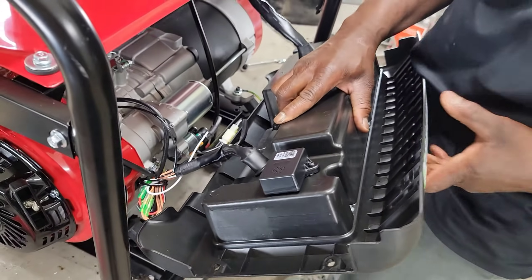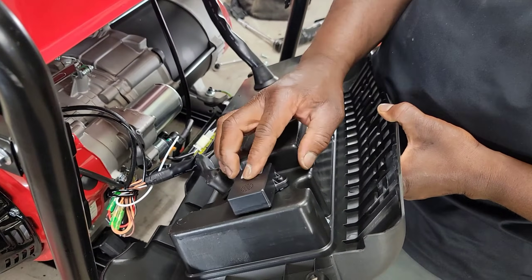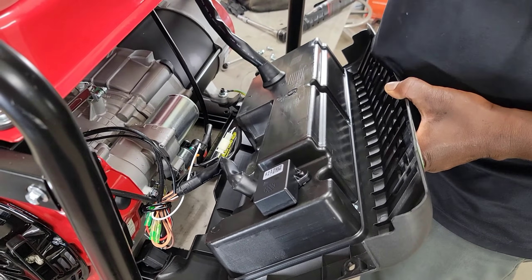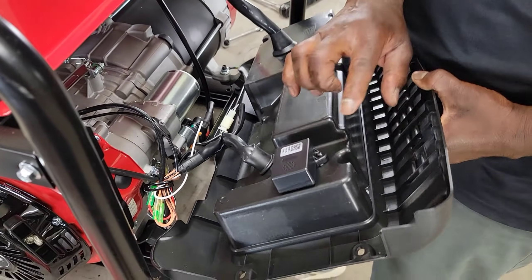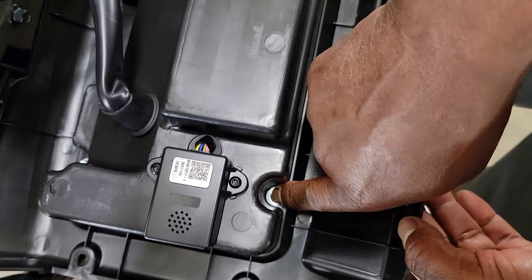This is a brand new generator — we have not even cut this bad boy on yet. However, I don't want to run into the same issue I had with the last one, where you're in the middle of work and it cuts off. It's aggravating. So we're going to take this off. We've got six more bolts that we are going to take off — and again, it's behind the panel.